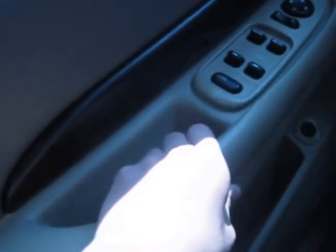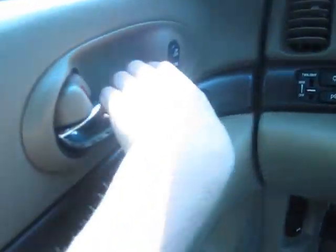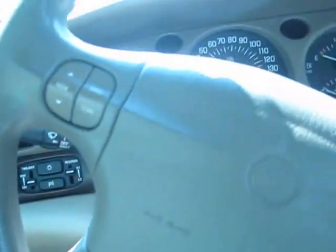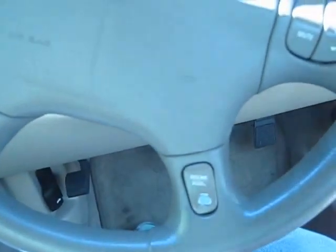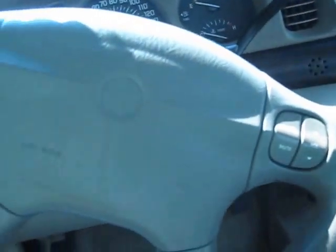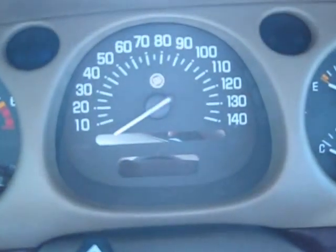You get wood trim throughout the interior, along with your heated seat button and a chrome door handle. The steering wheel has controls — the ones on this side are for audio, and the ones down here are for cruise control. It's a four-spoke wheel with an airbag built in, and there's a second airbag on the passenger side.